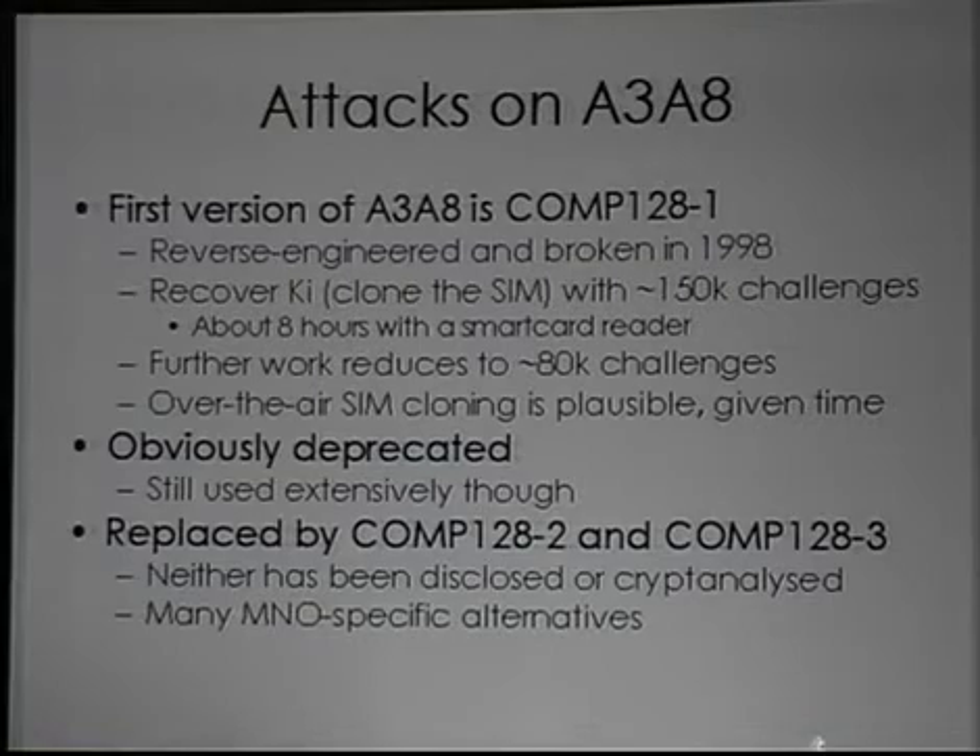The first version of A3A8 is called Comp128. In 1998, 12 years ago, this was reverse engineered and published and completely broken to the point where you can recover the secret key and effectively clone the phone by sending it 150,000 chosen challenges.